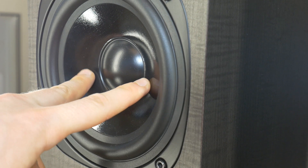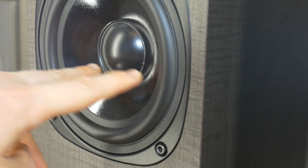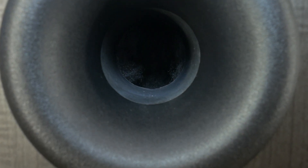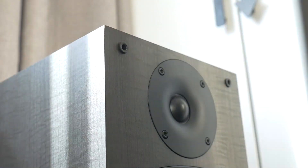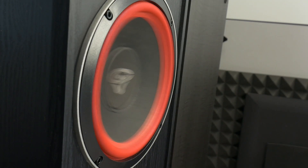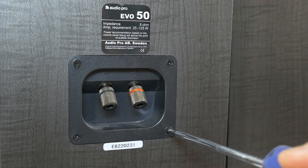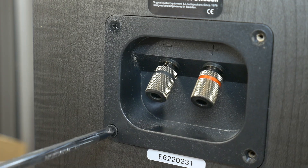These floor-standing speakers are equipped with a 6.5-inch midwoofer and a 1-inch tweeter driver. Full specifications of these speakers will be in the video description. In the next video, we will do a sound and bass test versus the same-price budget Servin Vega speakers. But for now, let's have some background music and let's disassemble these speakers.